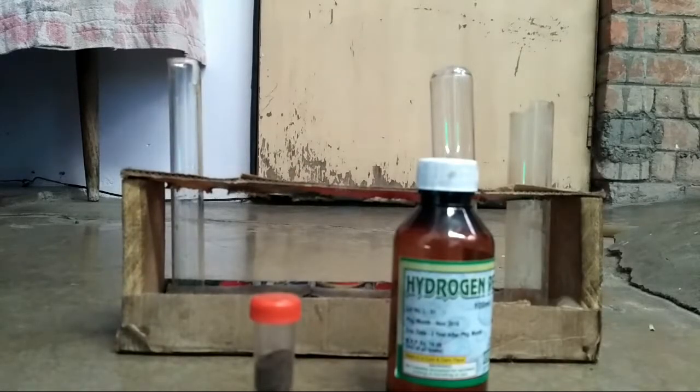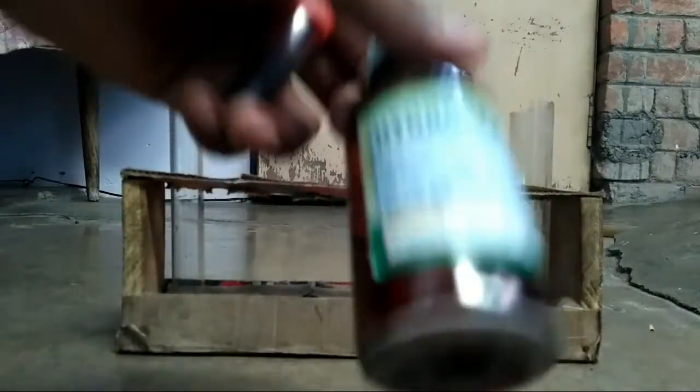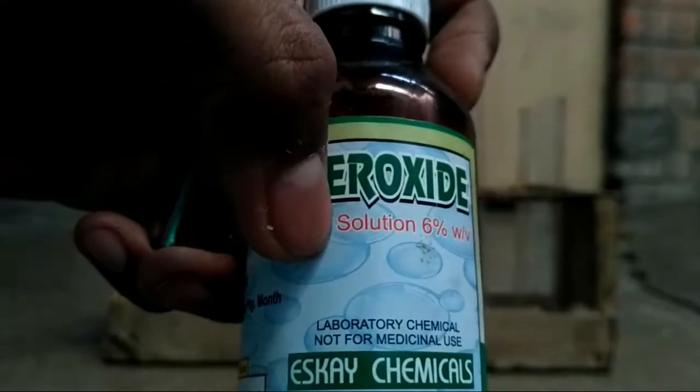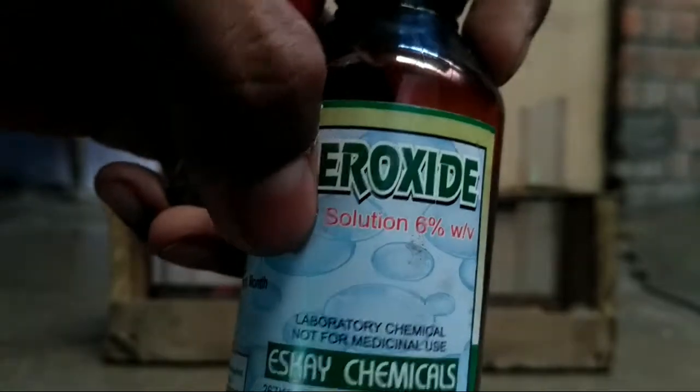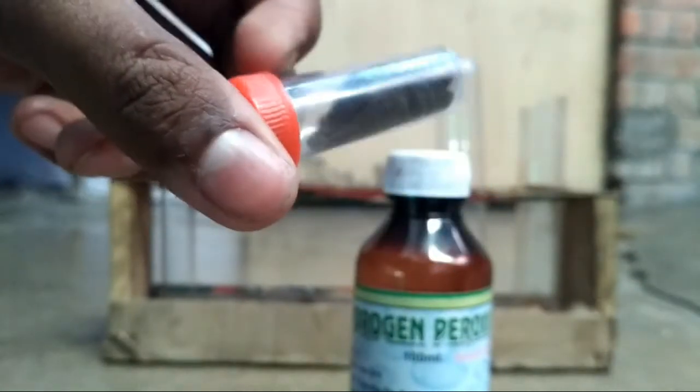Now in this video I am going to show you preparation of oxygen gas. For this I am using hydrogen peroxide that I have purchased from a medical shop, that is 6% by weight, and manganese dioxide MnO2.